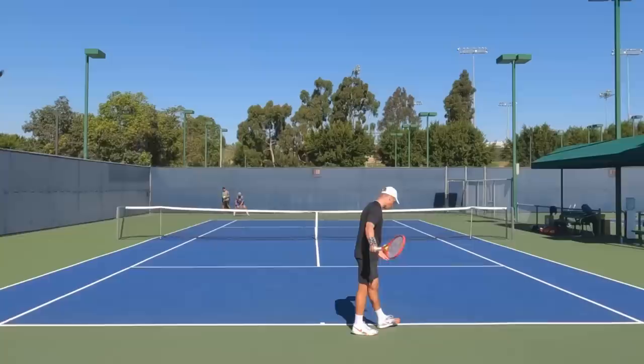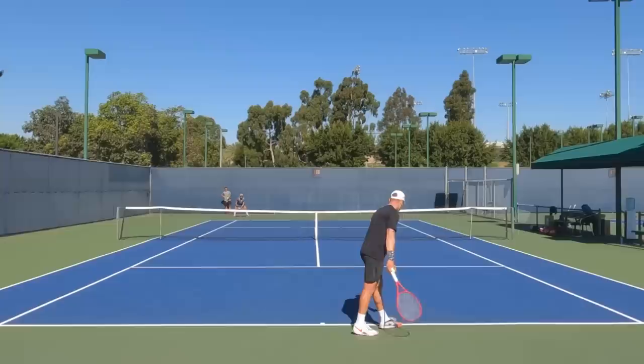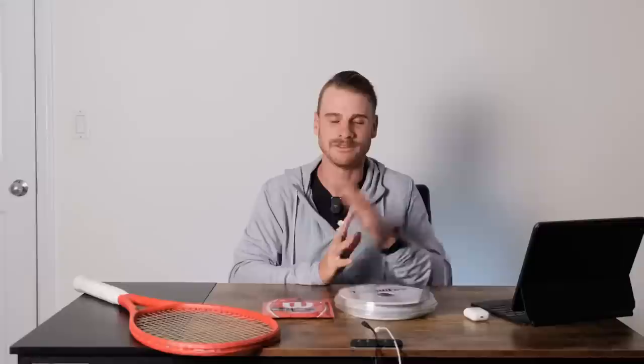On top of all that, it is great for serving. Serving was always my issue. It drives me crazy that I wasn't playing with this setup, because now I can just drop bombs on the serve — not feeling like I'm swinging harder, but the ball is just coming off bigger. I wish I was playing with this when I was playing pros; it would have made holding serve a lot easier.